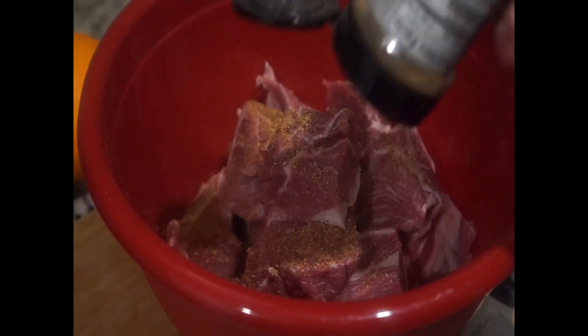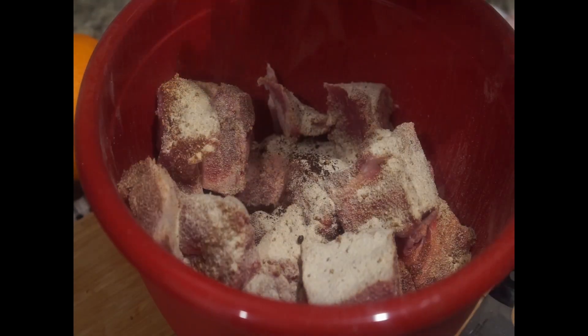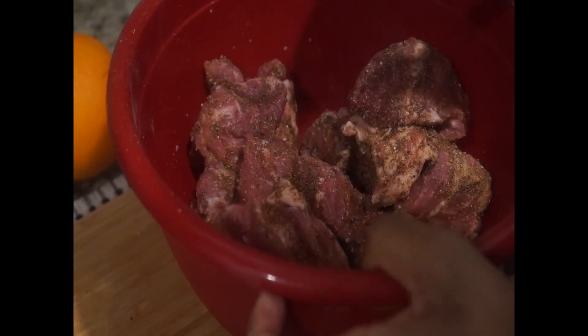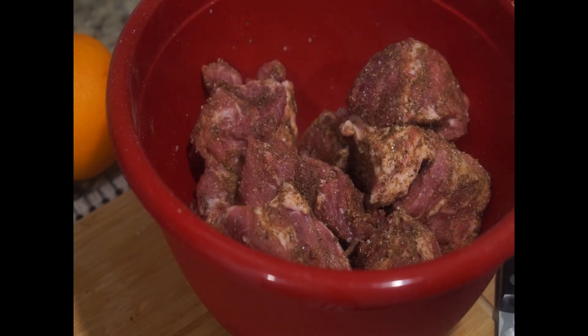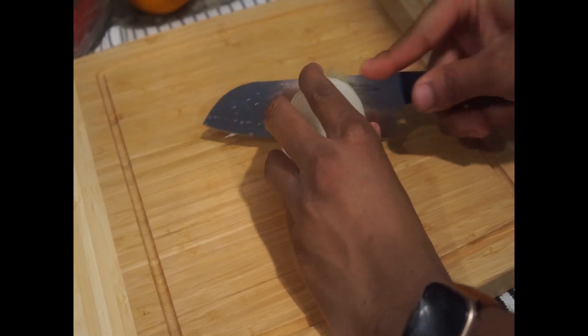You can season your pork with whatever you want. However, I decided to use some black pepper, salt, cumin, fajita mix, and paprika. After generously seasoning your pork, go ahead and mix it all the way together and set it in your refrigerator for about an hour.